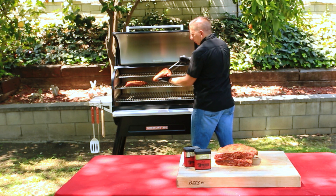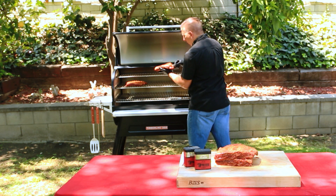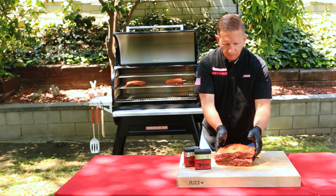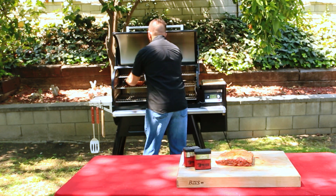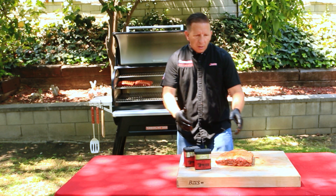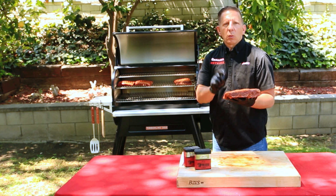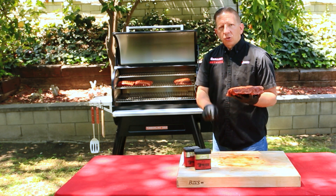Again, just take the probe and place it in the thickest part of the meat. As I mentioned, the first part of the super smoke mode we're going for anywhere from three to four hours, or when the internal temperature reaches 160. The next step is to bump it up to 275. We'll show you that next.